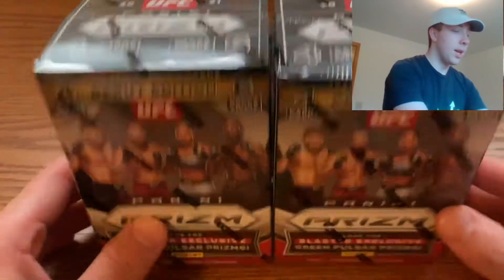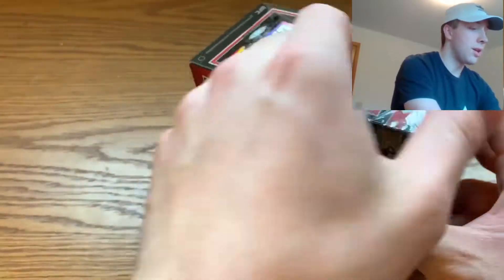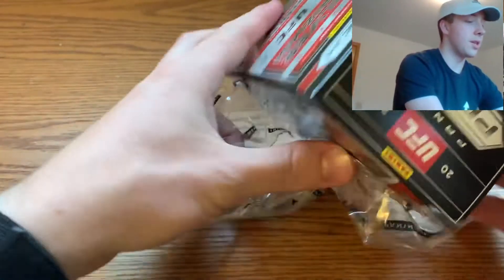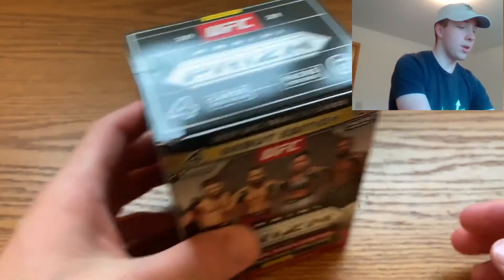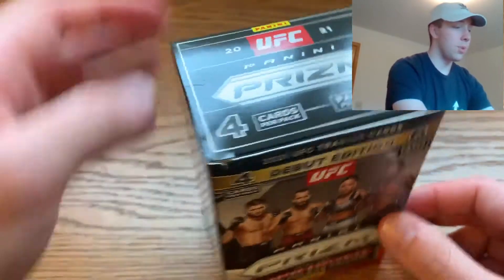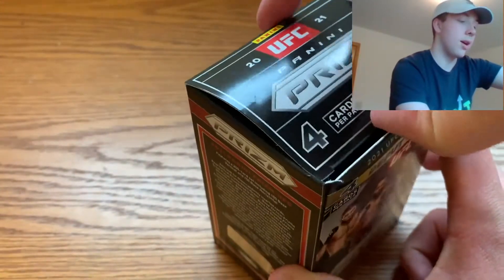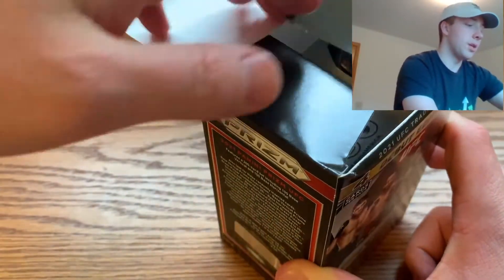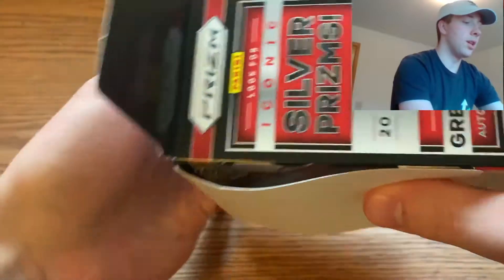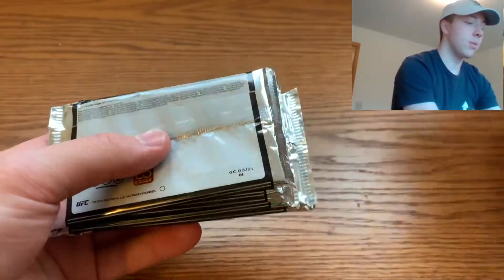I'm not very knowledgeable in UFC, but I love watching fights and following the sport as much as possible. I know the big names — Conor McGregor, Khabib, Jorge — all those ones. But some of the newer rookie cards I probably won't be too familiar with, though really anything that's a rookie is going to be pretty cool.